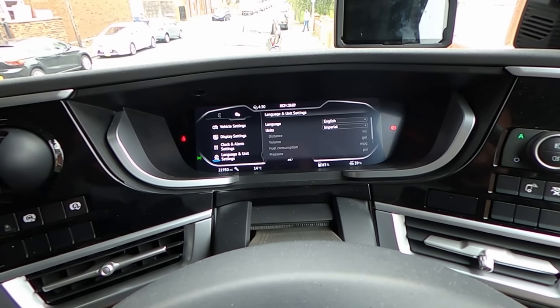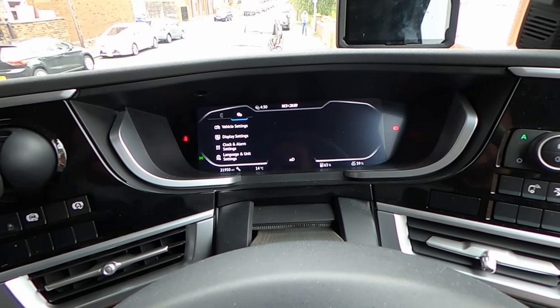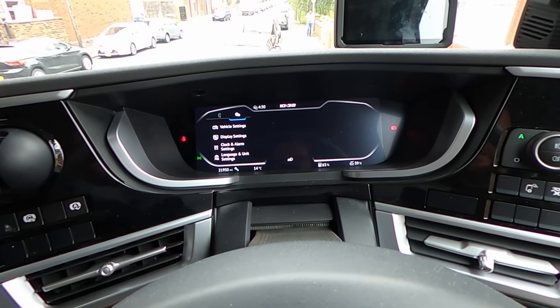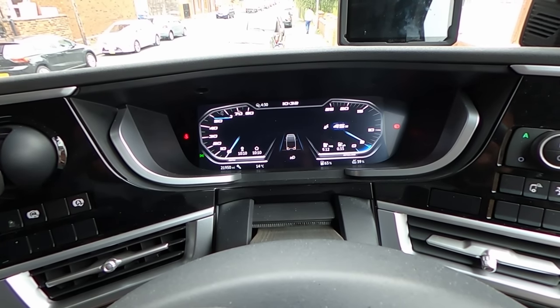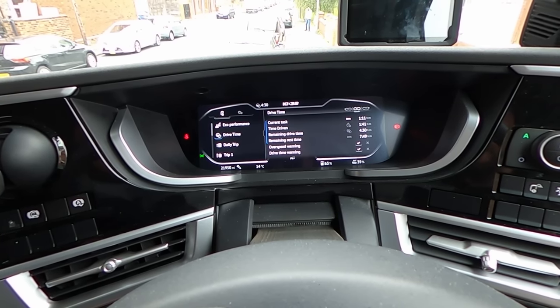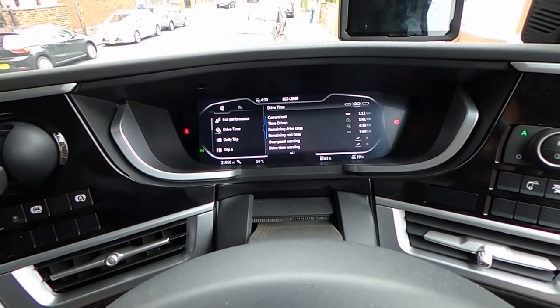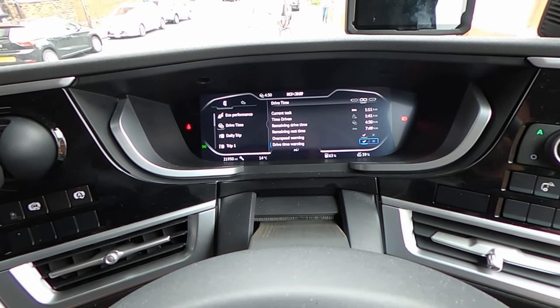I won't go into too much detail but everything is customizable — it really looks great, I really like the way everything looks. You can put the drive time right here; all the information you have at the touch of a few buttons.